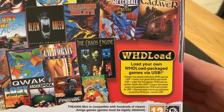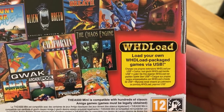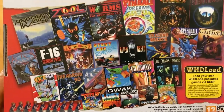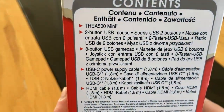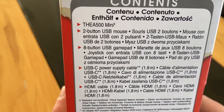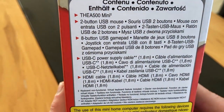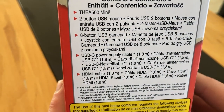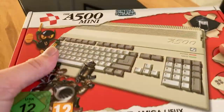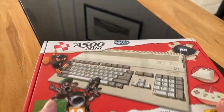It sounds pretty straightforward. It's based on WHD load format, so as long as the games you've got are in that format it should work fine. On the side it lists the contents: you get the mouse, the joypad, a USB-C power cable (but not an adapter), and an HDMI cable — 1.8 meters. It's well packaged and quite solid.